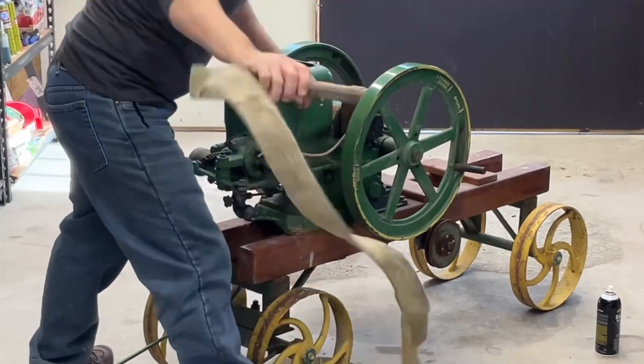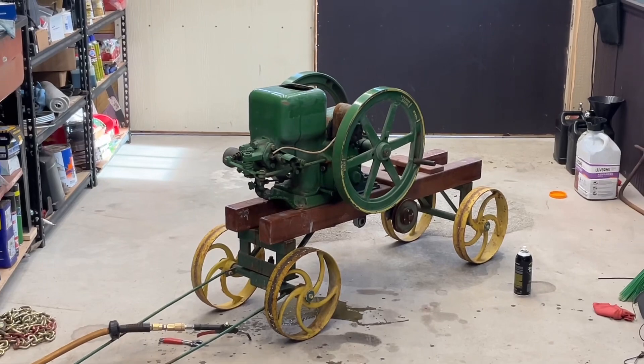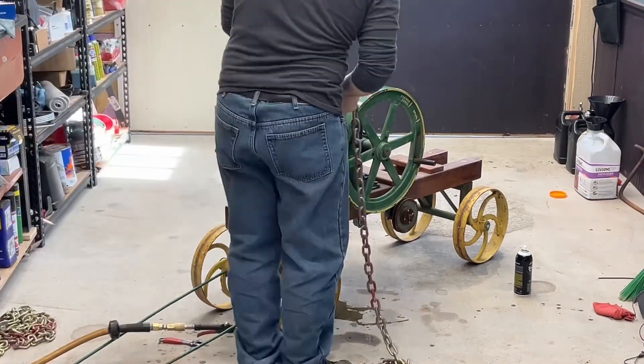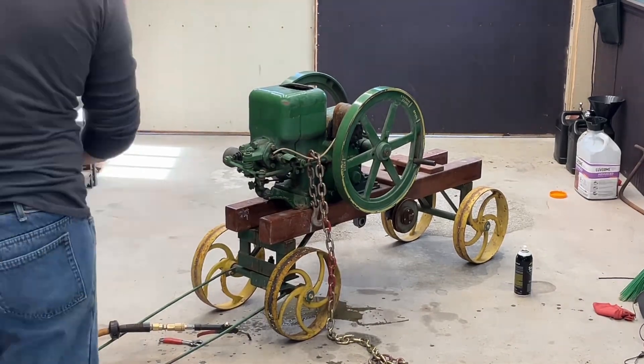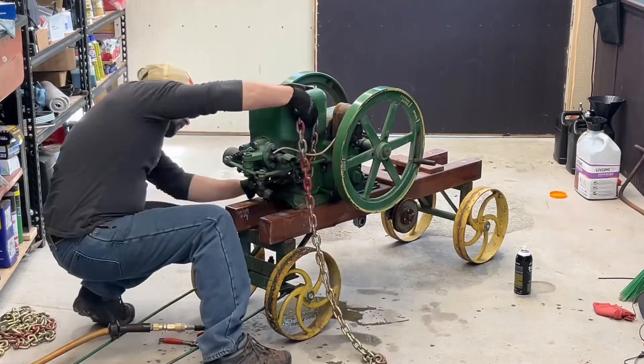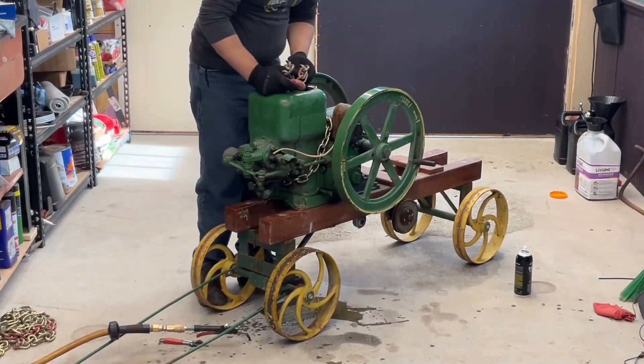This little guy is only rated for 1.5 horsepower at 600 RPM, but it's all cast iron construction which makes it really, really heavy. I'm using my overhead hoist so I can remove it from the carriage and then reposition it on my rolling table so I can disassemble it easier.